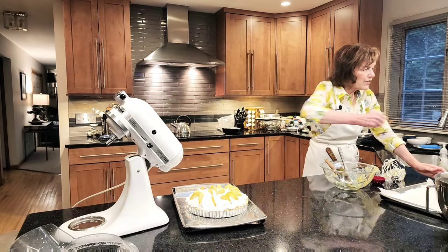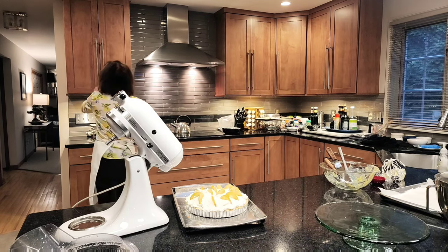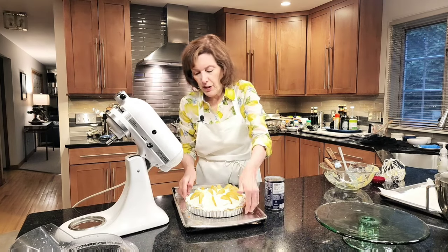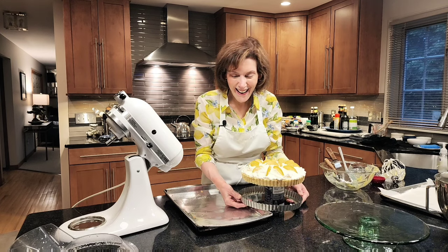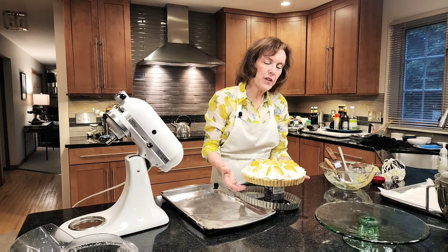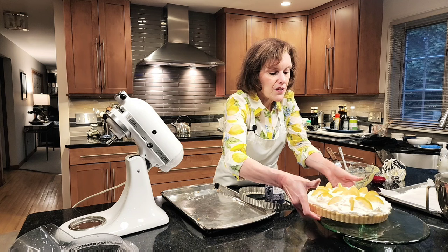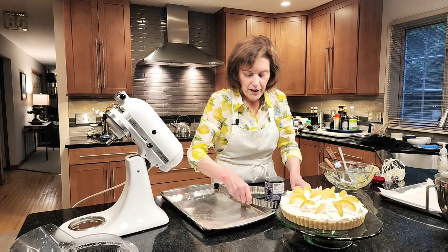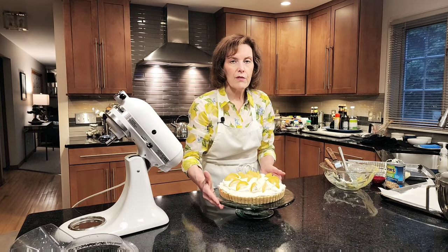Now I'm going to show you how to take it out of the pan. I'm going to get a pretty platter — you can get a footed platter, whatever you want to do. Let me grab a can of beans. You're going to set the tart pan on the can and just press — isn't that amazing? Then you can leave it on the bottom if you wish, slide it onto your platter, and there you have it. Your beautiful lemon cream tart for Mother's Day or any day. I'm hoping that you make this and share what my mom and I used to love together. I hope you become a subscriber and make this for Mother's Day or any day. Take care.